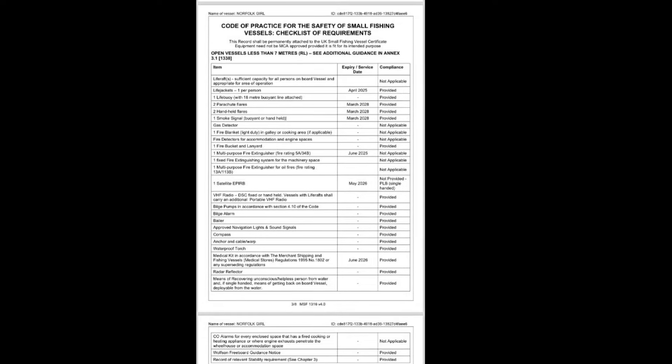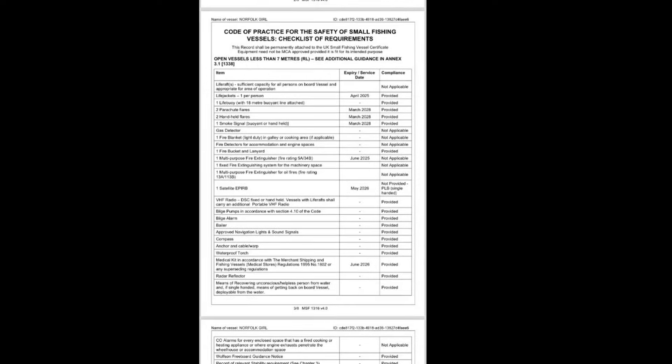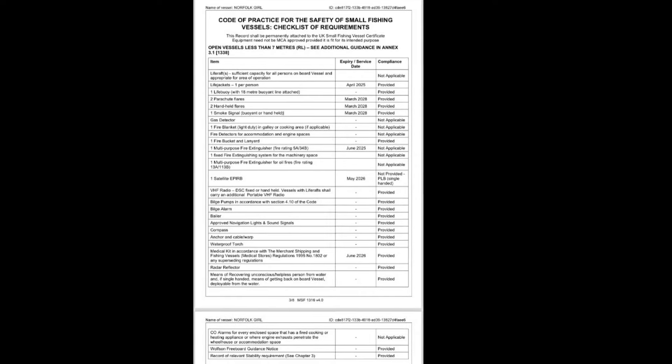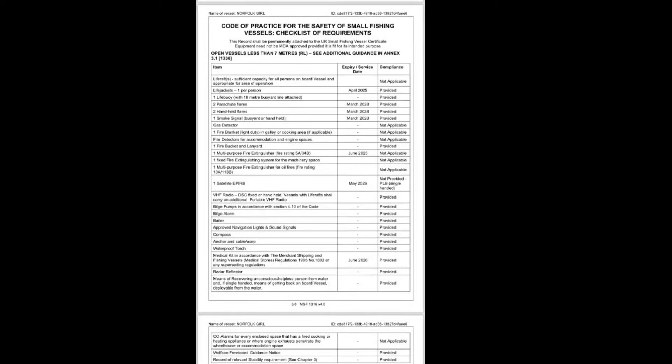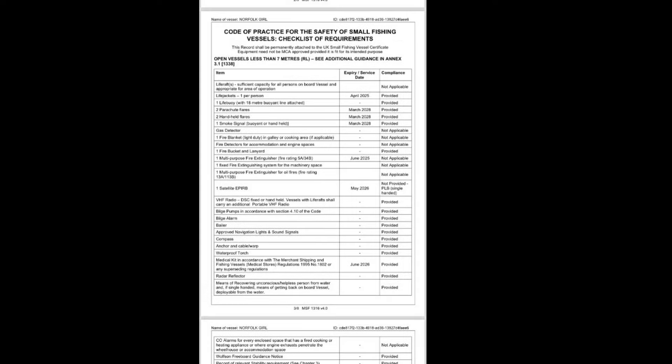Hello boys and girls. I've just done my stability test and safety test with the MCA inspector, and to be honest I think they're not too bad. Obviously on screen now is a list of things you need — that's normally the same stuff that we've always needed. The new things that are slightly different include bilge pumps and that sort of thing.